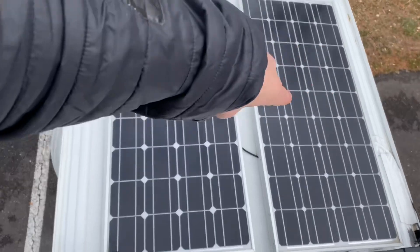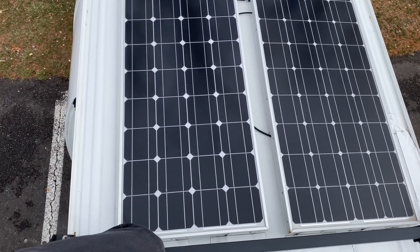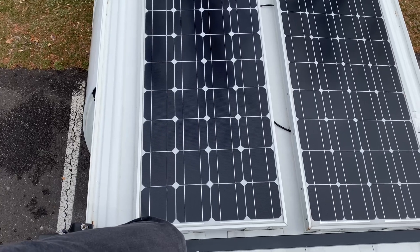Up here on top of the van, I have two 100-watt solar panels. Those are Renegy solar panels.